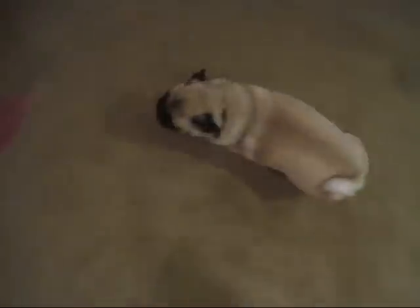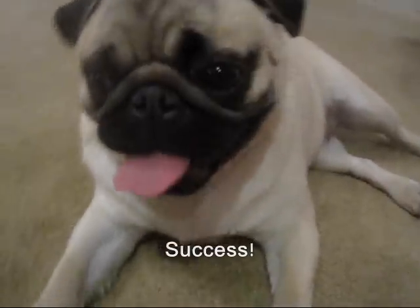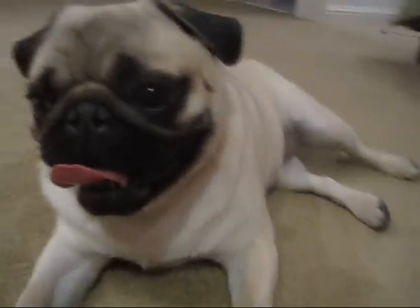Couple more laps. Come on. Perfect. And... he's done.